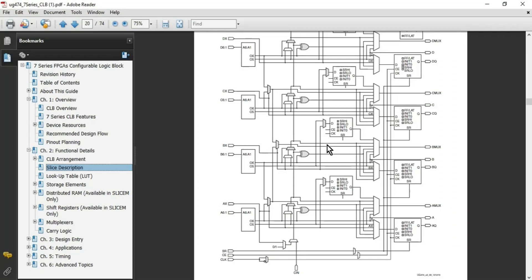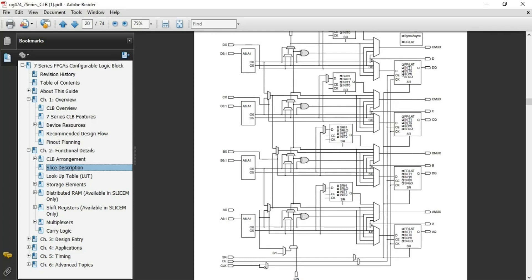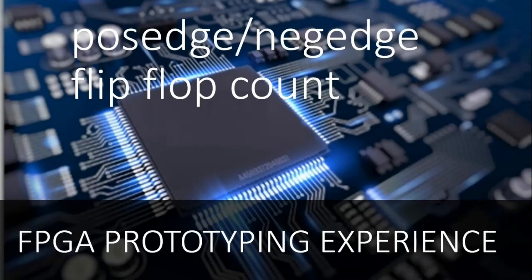To prove this concept with Xilinx documentation, I have opened User Guide 474, which targets the 7-series FPGAs and explains the CLB architecture. On page 20, the slice architecture is shown with flip-flops inside the slice. If you focus on the clock pin, you can see that either you pass the clock as-is or you pass an inverted version of the clock to all the flip-flops — there is no provision to pass the clock to some flip-flops and the inverted clock to others. This confirms how flip-flops can be used as positive edge or negative edge flip-flops inside FPGA designs.